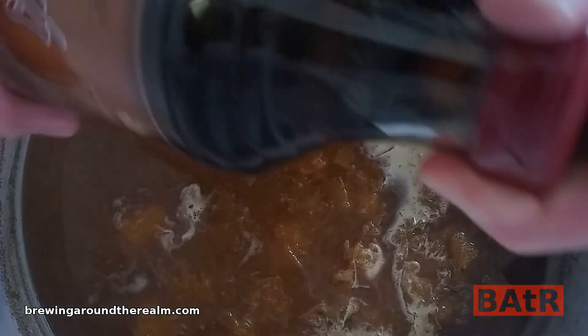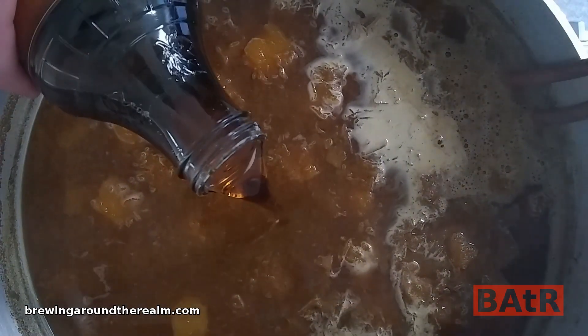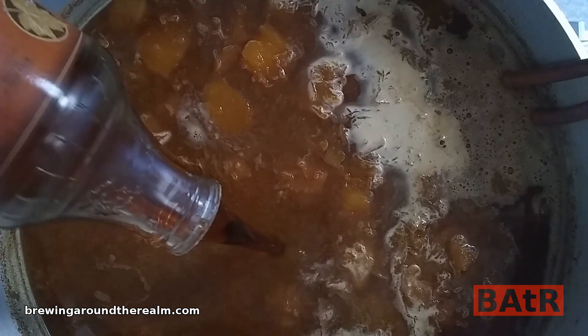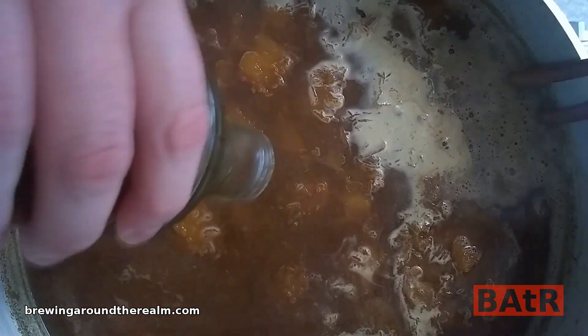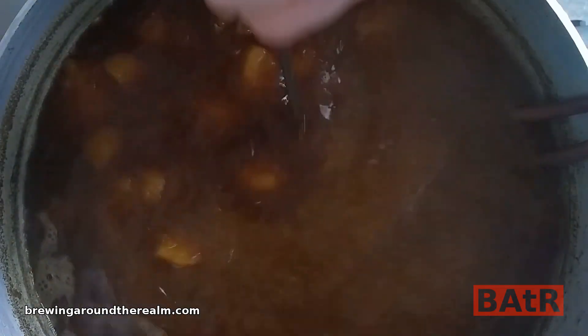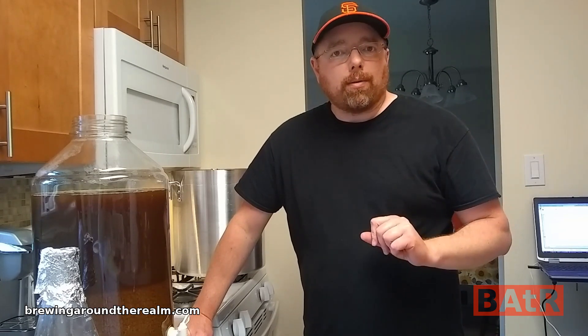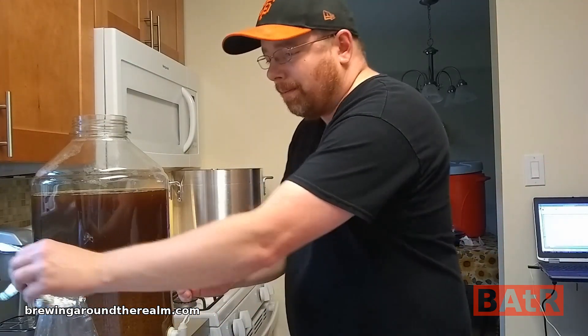The boil is done. I'm going to dump in this entire bottle of maple syrup and let it steep for 15 minutes before I turn on the wort chiller. The 15-minute steep time for the syrup is over. I'm going to give this a good stir and then turn on the wort chiller. I've got this chilled down to 80 degrees, so I'm going to pitch the yeast. Final gravity ended up being 1060, which was very close to what I predicted — my target was 1058 — so I'm very happy with that.